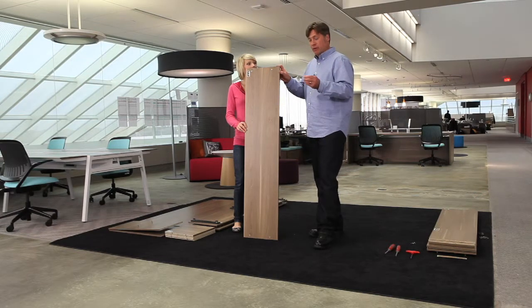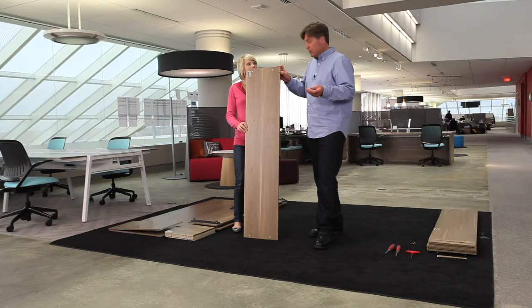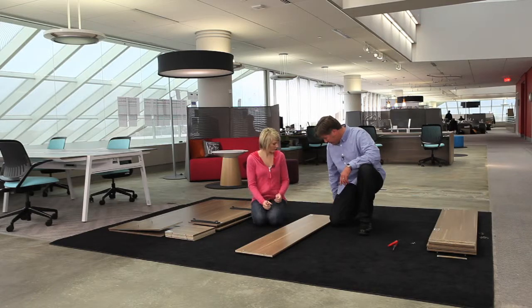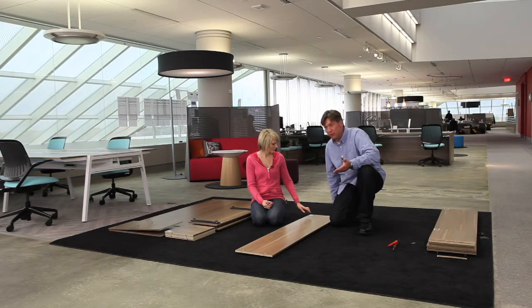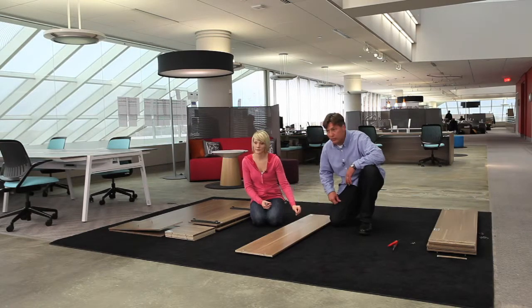Now we're going to insert the cam pins into the surface of this board, just like Katie described. Notice that we have the side facing up here as the cam connector — that means it will eventually be in a downward facing position. When it's down, we use the outward holes in the board.